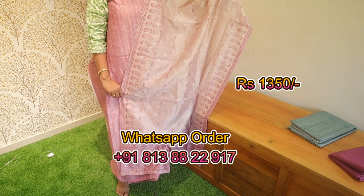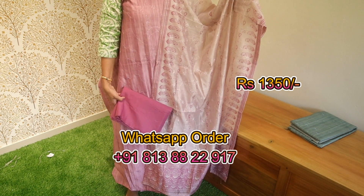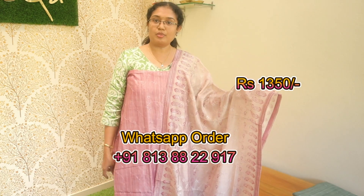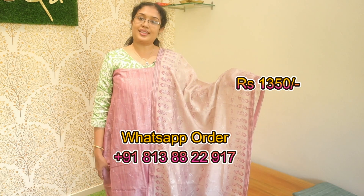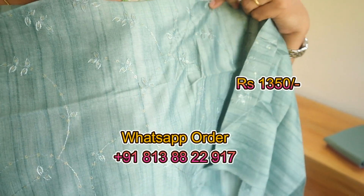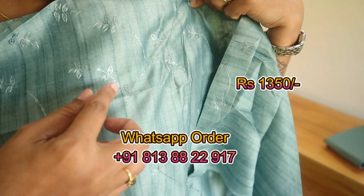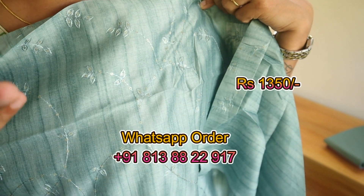This is the ₹1350 shade. Here is a teal blue shade. It is done in a small embroidery and sequence. As you can see, the sequence is not very easy.